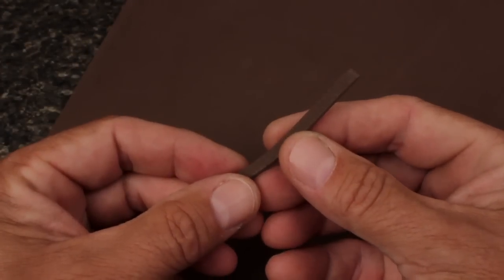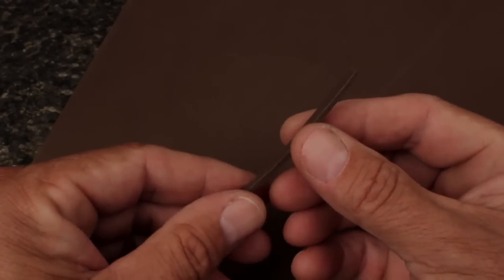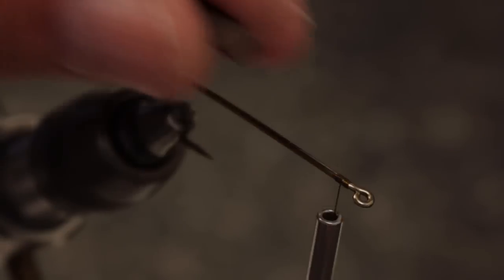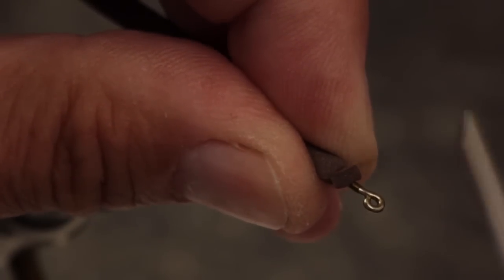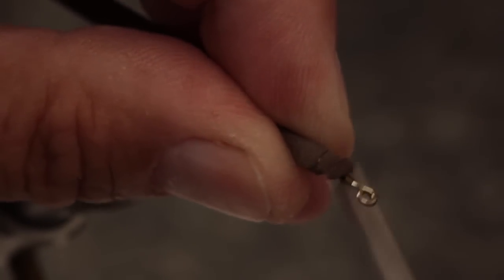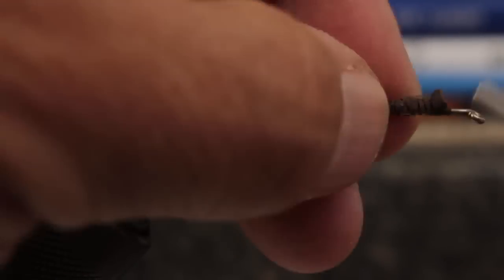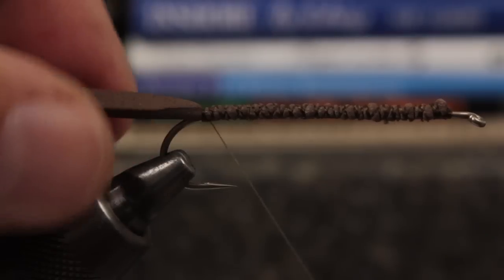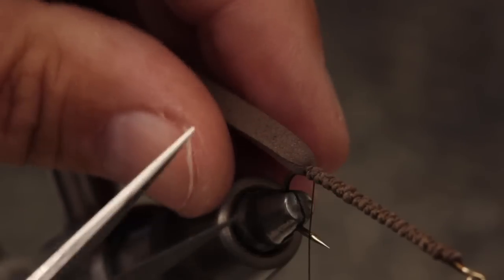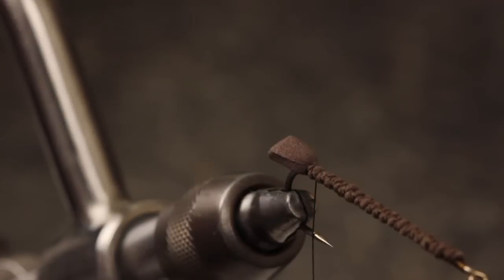Although not absolutely essential, I like to use a quarter inch strip of brown craft foam to support the tail of the fly and keep it from fouling. Secure the foam to the top of the hook shank and take wraps all the way back to just above the barb. Really get the foam bound down and compressed on top of the hook. Using the bend of the hook as a guide for your scissors, snip the foam off square. This little nubbin is all that's needed to support the tail.